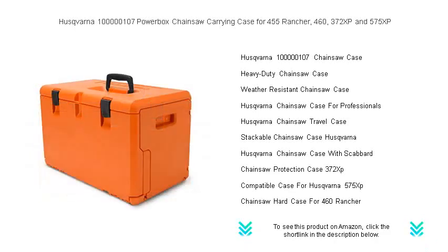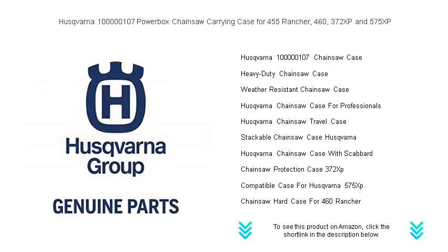Ideal for both professional loggers and residential users, the Husqvarna Powerbox adds convenience and confidence to your work, guaranteeing that your tool is ready whenever you are.